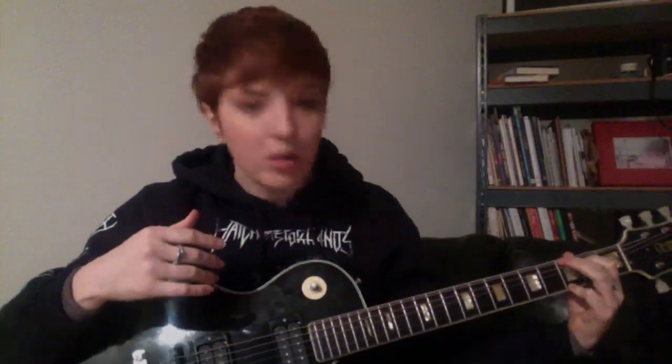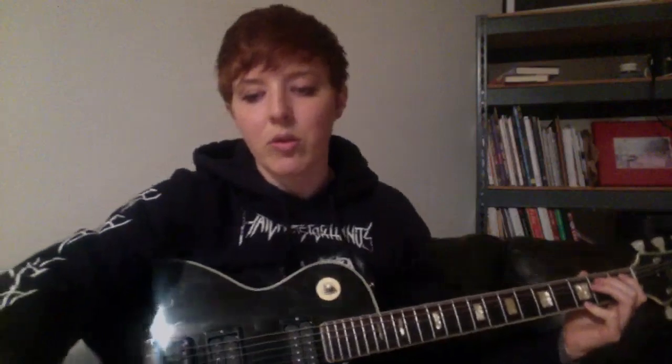I also cut my nails before this because previously they had gotten away on me. On the tabs, fingers are counted one through four with the index as one, not the thumb. I didn't realize until just now that I've been playing the G chord wrong this entire time — apparently you have the pinky down here.